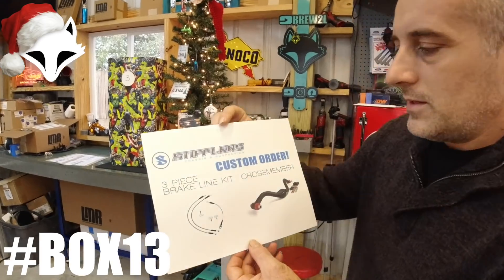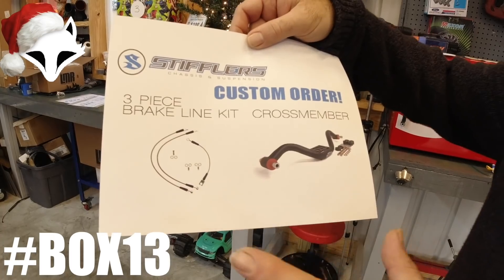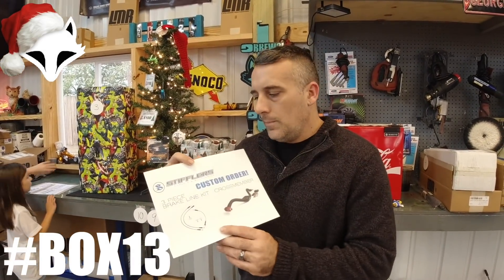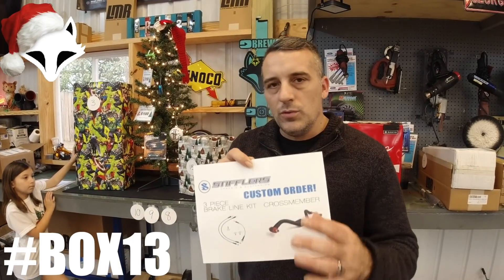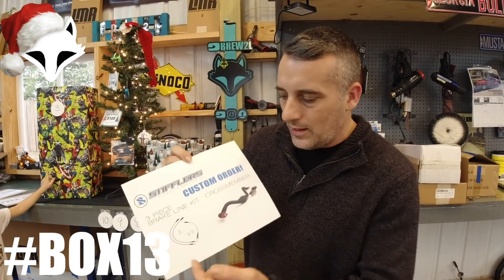Next up, we didn't wrap this one — we're kind of running out of time — but the next one is really cool. It's from Stifflers. This is a three-piece brake line kit — your front brakes, your rear brakes, and a crossmember. This is going to be tailored to whatever you need, so we're just using a visual representation. This is box number thirteen. Once you email me as the winner, we'll hook you up with Stifflers and you can order whatever color brake lines you want — they come in custom colors — and whichever crossmember you want.